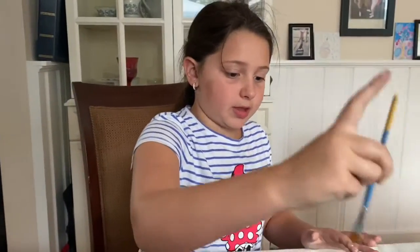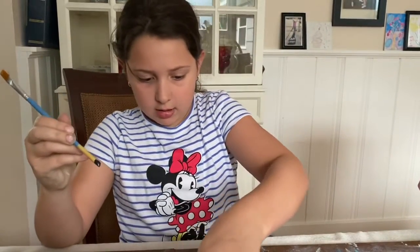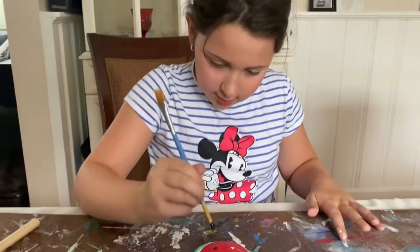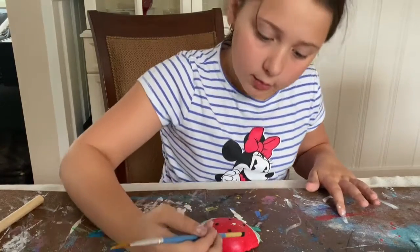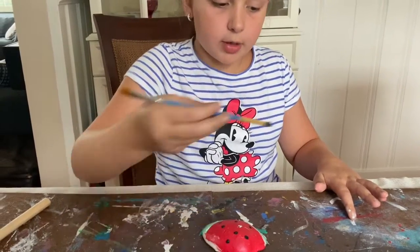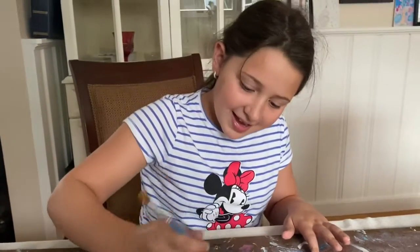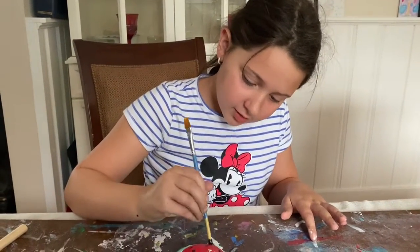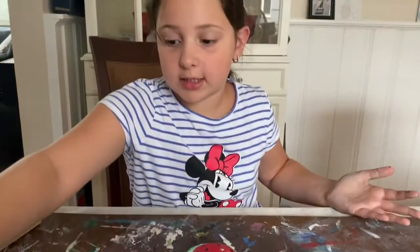Clean off your brush again, because you don't want your paint contaminated by other colors. Take your black, but use the end of your brush, and just dab it on to make the seeds. You don't have to use the end — you could use the top of the brush, but it's harder to make nice shapes. You can make as many seeds as you like, or no seeds at all — it could be a seedless watermelon.